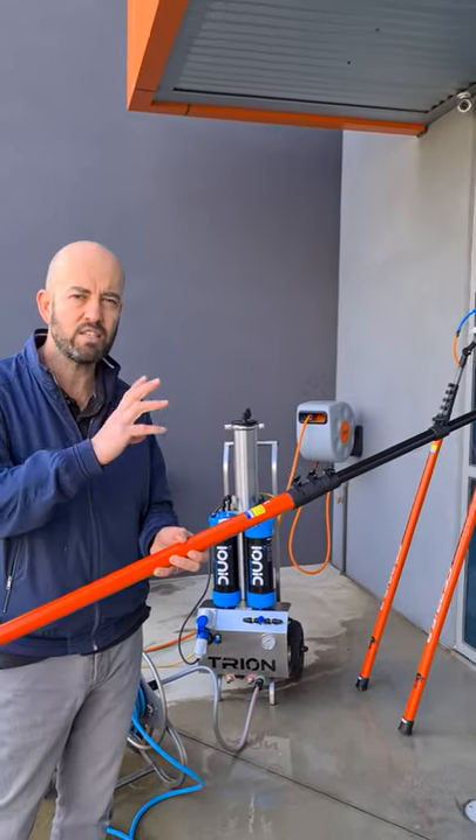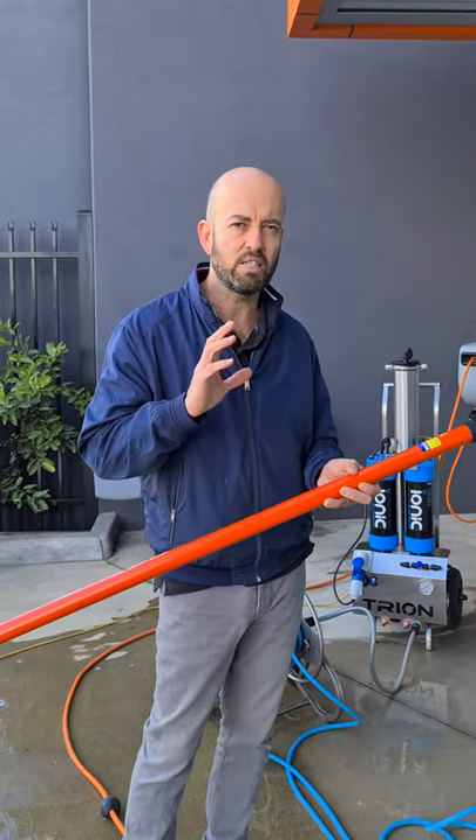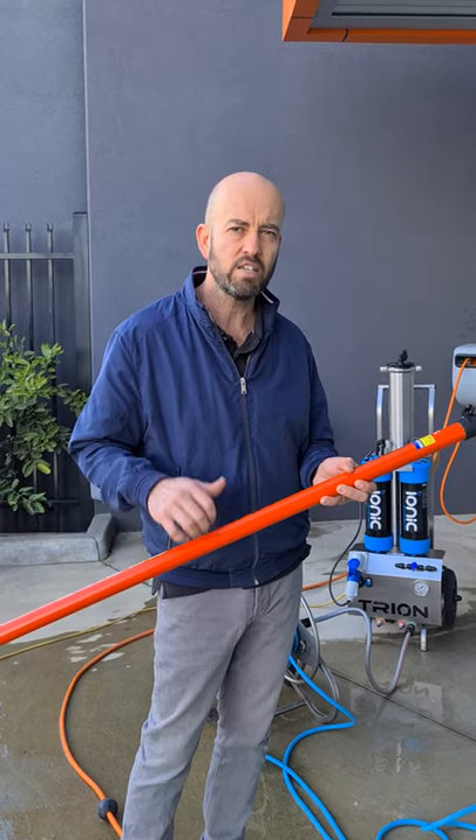For any more information about this or any other parts and services we offer here at IONIX Systems, get in touch. Stay safe.